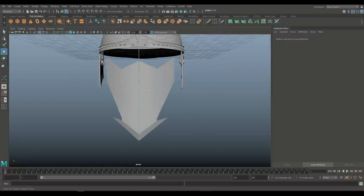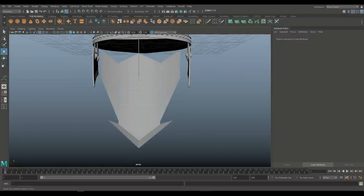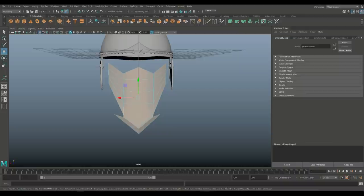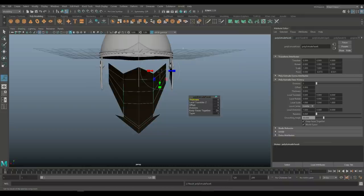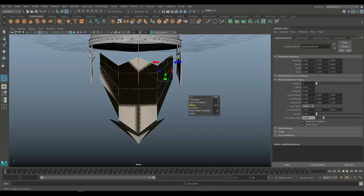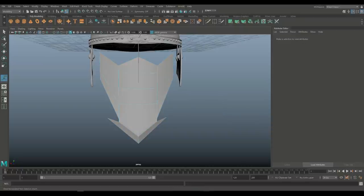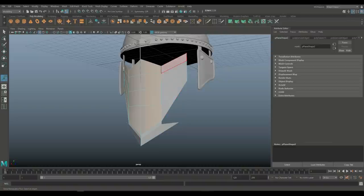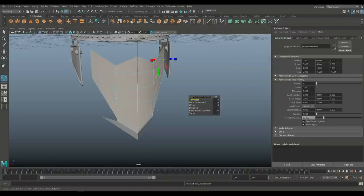So we have that. Let's give this a little bit more decoration. We're going to go in, select all of these faces, and Control E to extrude. Let's tweak the offset — we're going to take just these faces, Control E to extrude, and tweak the offset to about 0.2, which should be about right.